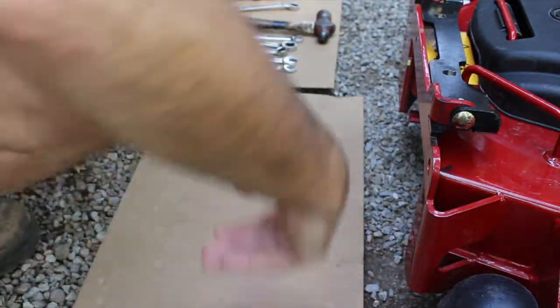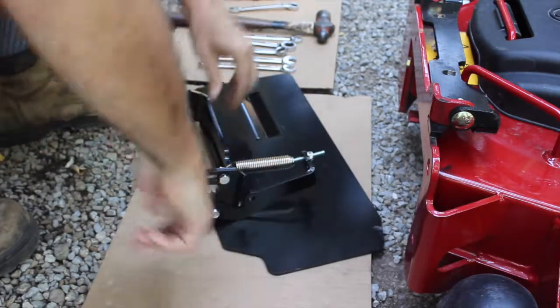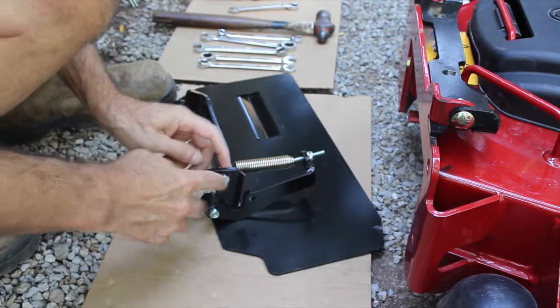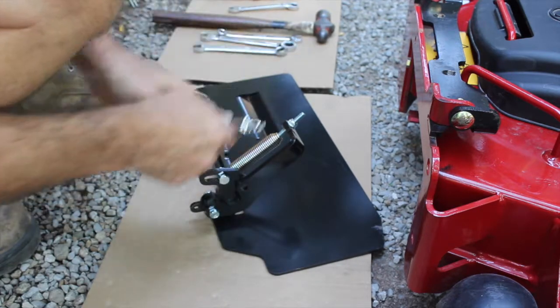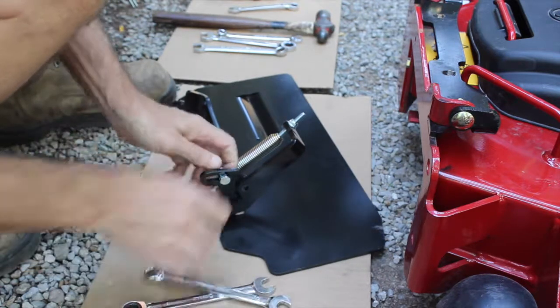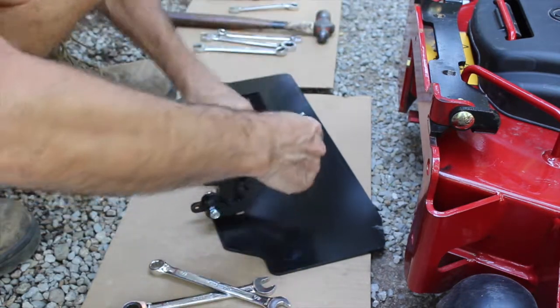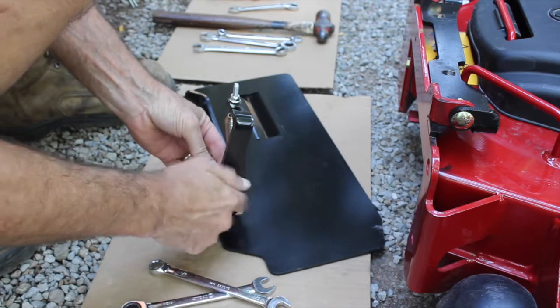Next, we've got the flap out of the blocks. We have to remove this bolt so we can pivot this spring mount up into position. We'll break this loose with a half-inch wrench and slip it up into position for now. We'll get it finalized when we do the install.